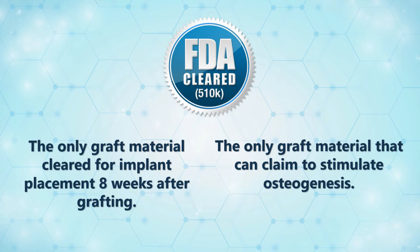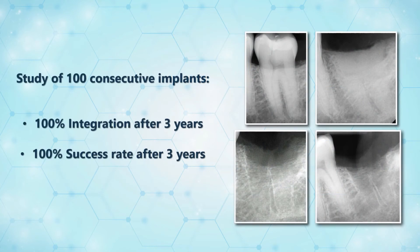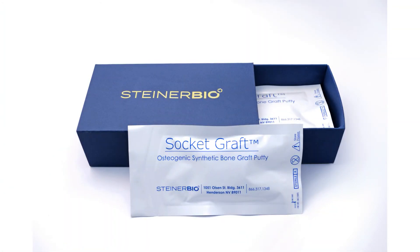It is the only graft material on the market that can truly stimulate osteogenesis. In addition, a study of 100 consecutive implants showed 100% integration and 100% success after three years. If you are new to this product, we suggest you wait 12 weeks for implant placement. This will allow you to gain experience with the material before trying early implant placement.